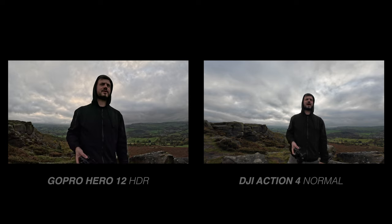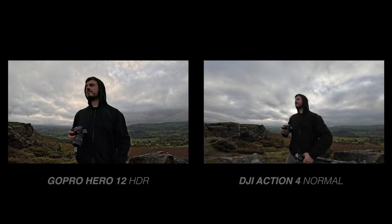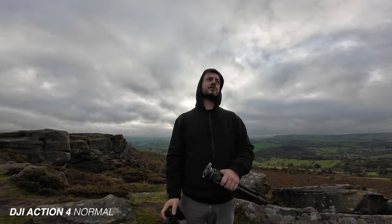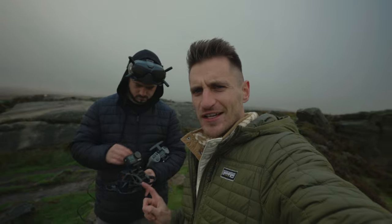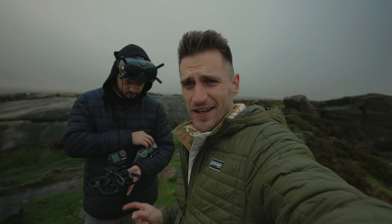There's less detail in the clouds and sky on the DJI, but you've got much more flexibility over your grading with this camera. So if that's what you want, the Action 4 is definitely the way to go. We're mounting the DJI Action 4 to the Avata right now.